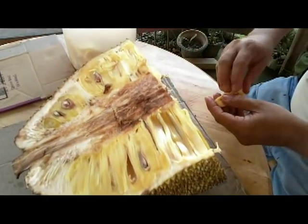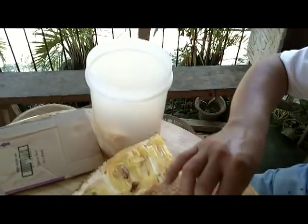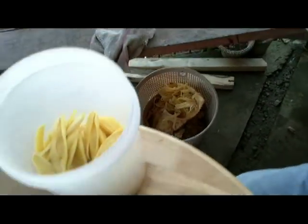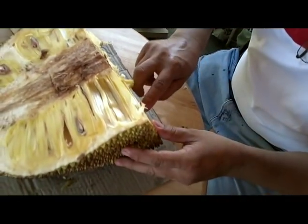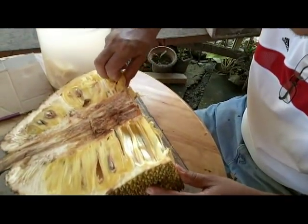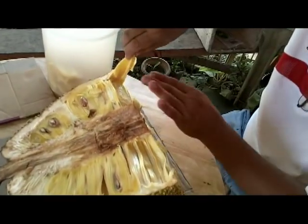You notice how he's separating that — he's not using all of it, he only uses a certain amount. Some goes in the good, some goes in the bad, down there. Smells just like pineapple and cantaloupe mixed.